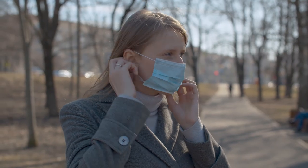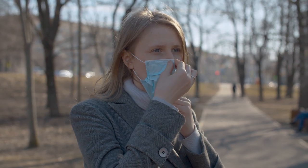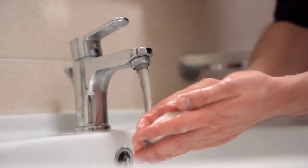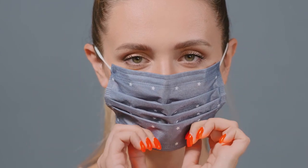A mask can also help keep you from touching your face, which is the primary way the virus is spread. Some tips for wearing your mask: first, wash your hands. Tie it around your head or loop it around your ears. Cover your nose and mouth — don't wear it under your nose or over your head.